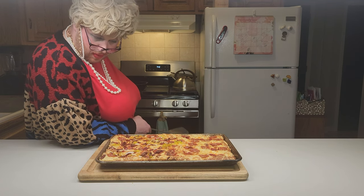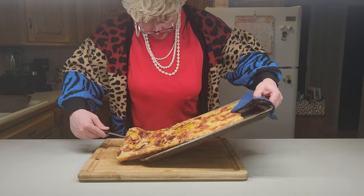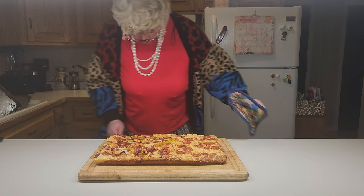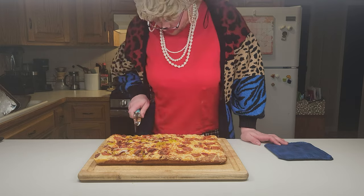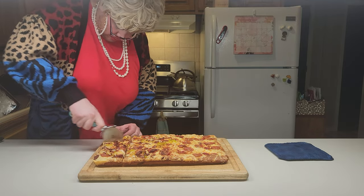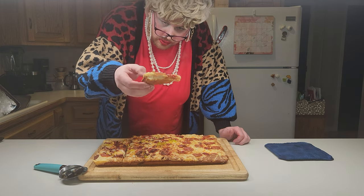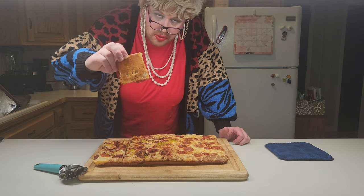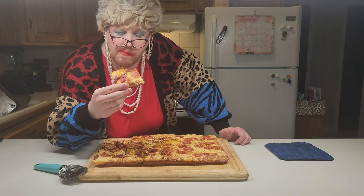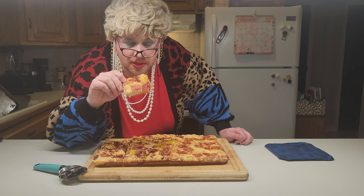Now we're going into our oven preheated at 500 degrees for 25 to 30 minutes. The pizza's been baking for about 22 minutes — we're going to take it out and slide it onto a cutting board. Cut it up — I want this corner piece right here. Look at this: steam still coming off it, and we've got a really nice golden undercrust. Going in for a bite... mmm! And just like my grandma used to make — this is delicious pizza.